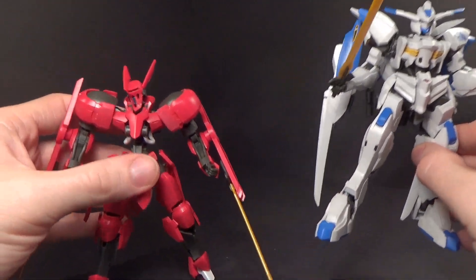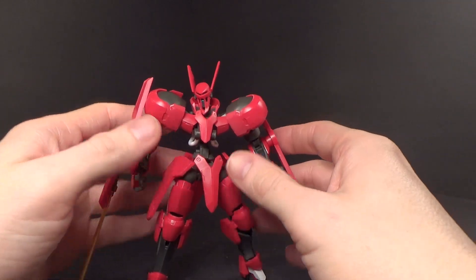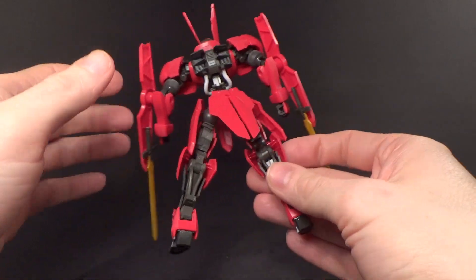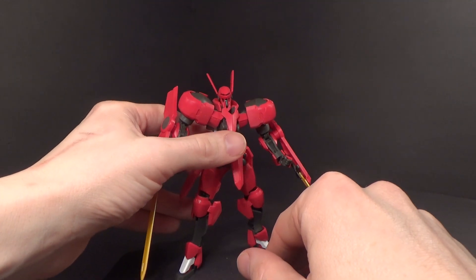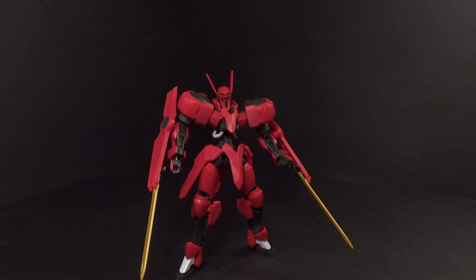I definitely like the Grimgerde — not just because of its performance in the show, but because I just love the way it looks. I love the head, I love the colors, I love the way the weapons are integrated into the shields. Everything about it is just pretty great, and it makes me want to get the 1/100 version. So that's about it, and I'll see you in the next review.